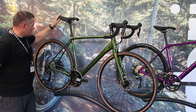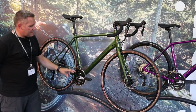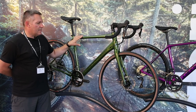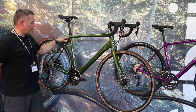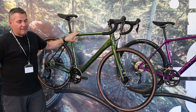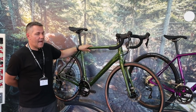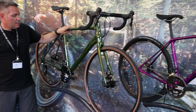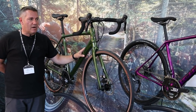It's got a WTB rim with a lovely look about it, a fabric saddle, the new 105 groupset, and our Cannondale SI chainset. That bike comes in at £1,399 — a really nice high-spec alloy frame. You can put mudguards on there, rack mounts, whatever you need. The alloy Synapse platform uses Cannondale's CAD technology and SmartForming, making it one of the best alloy frames out there, with a full carbon fork as well.